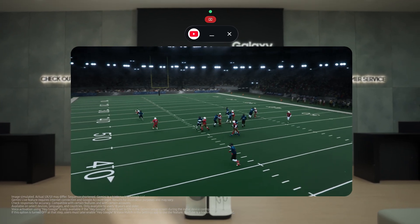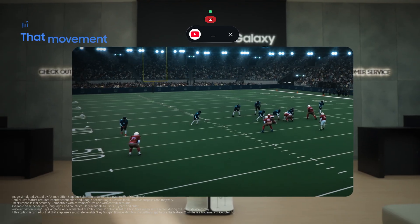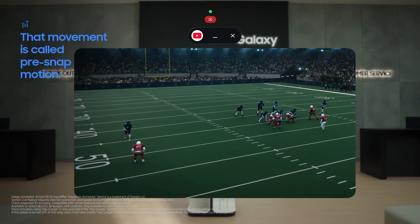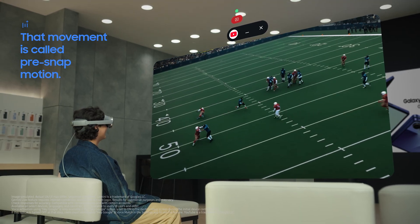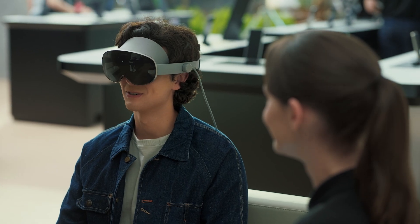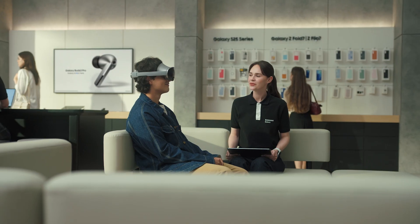Hey Google, why do receivers move from left to right before the snap? That movement is called pre-snap motion — it helps the quarterback identify man or zone coverage and gives the receiver a running start. I love that I don't have to open another app or search separately. Galaxy XR enhances what you're already seeing and hearing, so even something as simple as watching a video becomes more interactive, more personal, and more insightful.